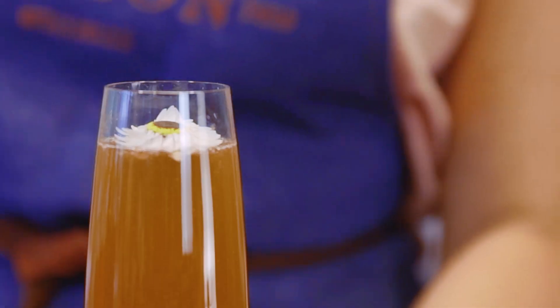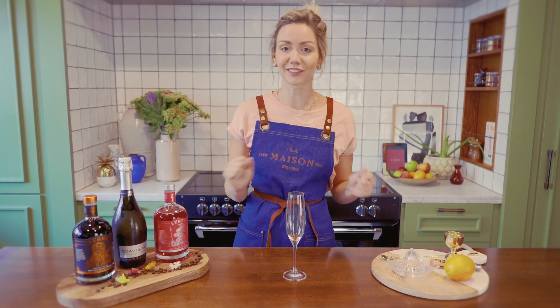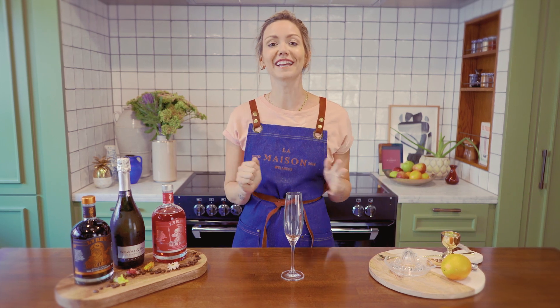Welcome to La Maison Wellness. Today we are making the Lazy Matinee, which is a twist on your favorite cocktail, the Mimosa. So imagine you just get out of bed, it's Sunday morning, you want to chill and have brunch with your friend — this is your perfect cocktail.